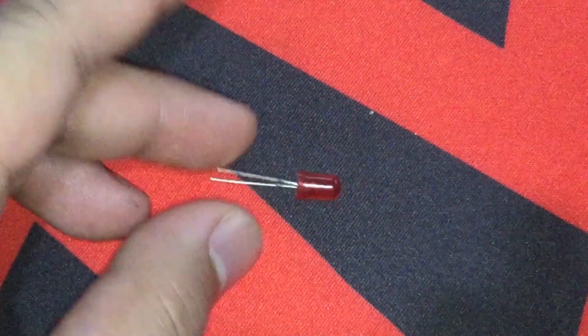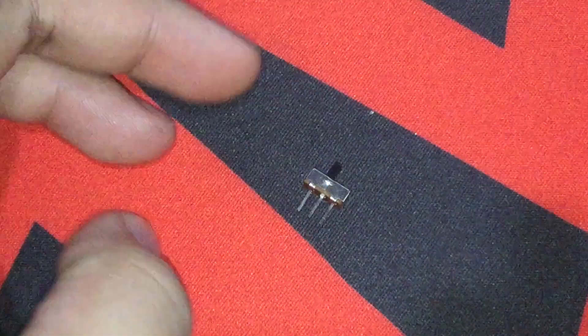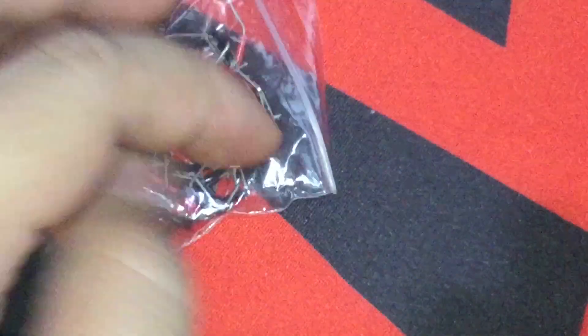An LED for the head — I haven't included the yellow LED here yet since that was added after — an SPDT switch to power the LEDs on or off, a button cell battery, and a circular magnet. We're also going to need some hookup wires.